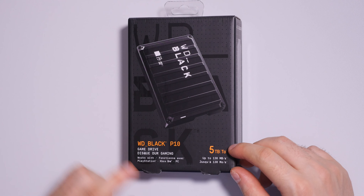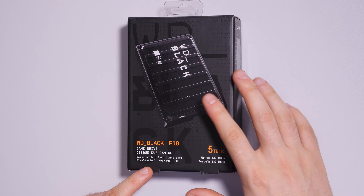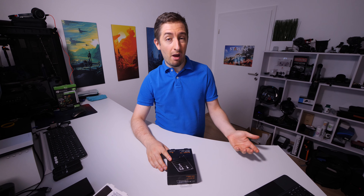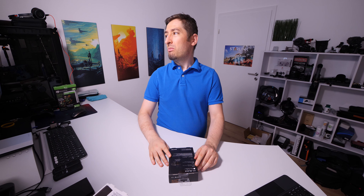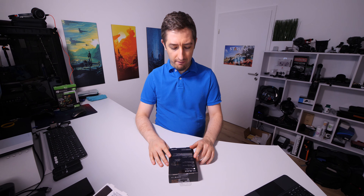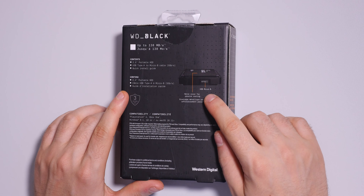Again five terabytes. Because this is a gaming drive, the speed is mentioned directly on the box. This one is a bit more expensive because it has a certification for PlayStation or Xbox, but I would say you don't need a drive with this certification — any drive will work with PlayStation and Xbox, you just have to format it. On the back you can see more information: hard disk drive, a cable, quick install guide, and it says three years warranty.